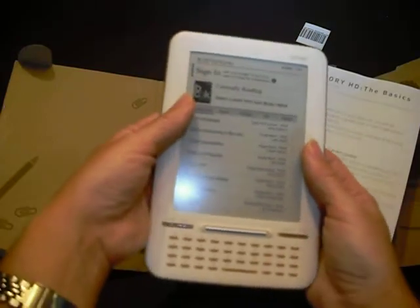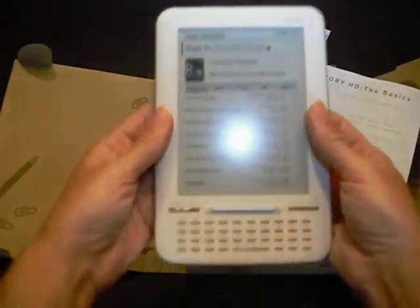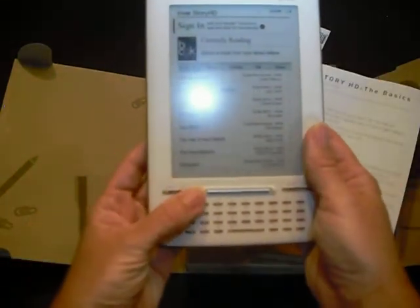Weighing in at only 7.3 ounces, it's a very comfortable device to hold while reading. Although without any kind of integrated page-turn features on the side, page turning must be done via the buttons right here.